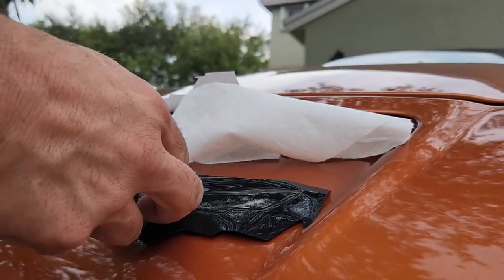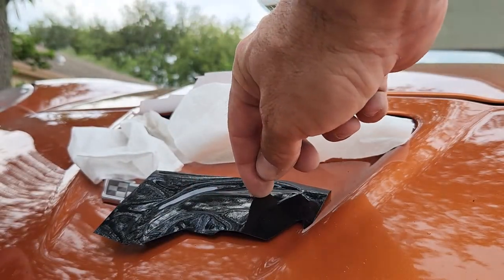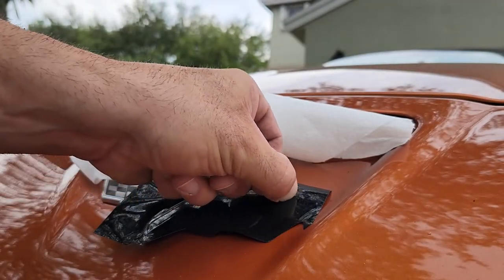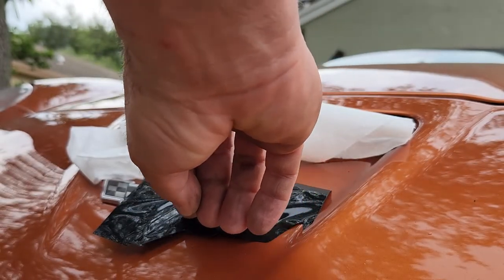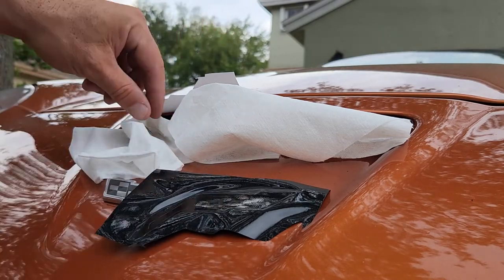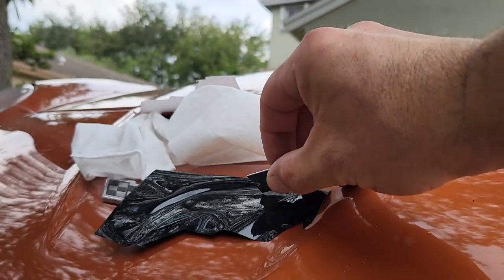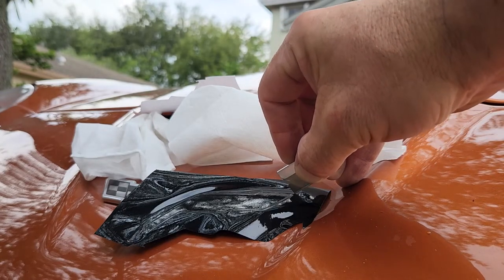You can kind of use your nail to go around the edge. I just did that to make it easier for the blade, even though technically the blade will find its way. You can use the actual blade and just follow the groove.